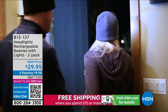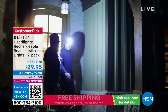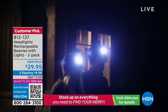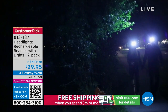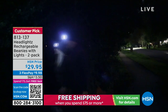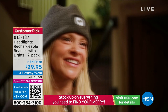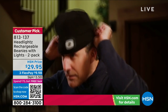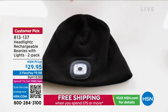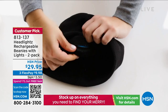If you jog or if you like to walk the dog at night, you know it's getting dark early. In fact, it's going to get dark here at about 5:45. But if you need to walk the dog and you want to have a nice walk, you have lights on your beanie — headlights that are rechargeable. You get a two-pack of these beanies for $29.95.